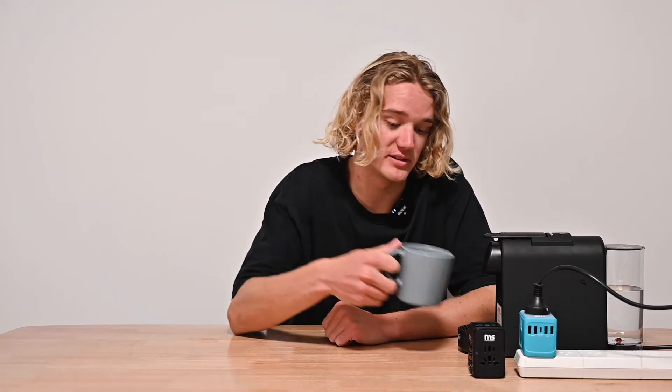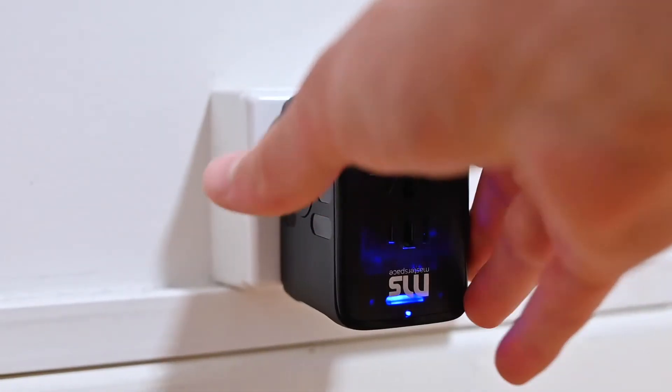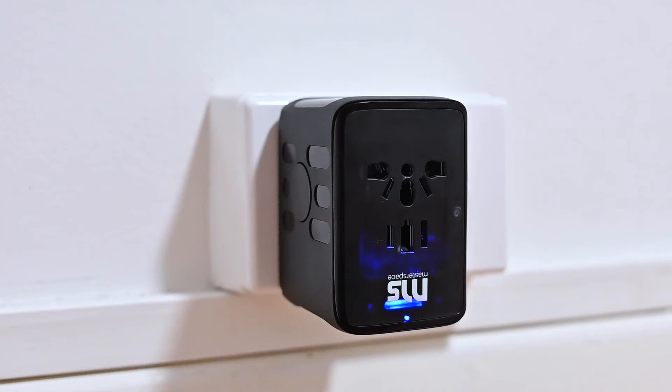Charwego is compatible with most high-powered devices that other travel adapters can't handle, so you can feel your best on the go. Charwego also features an auto-resetting fuse, so in the event that you plug something in that draws too much current, the fuse will automatically stop the flow of power.